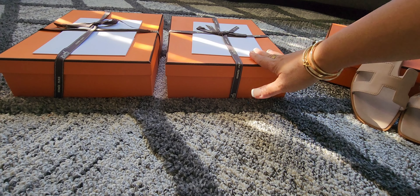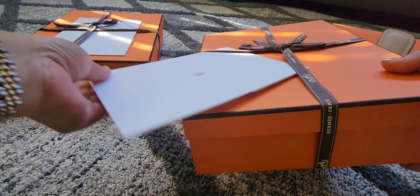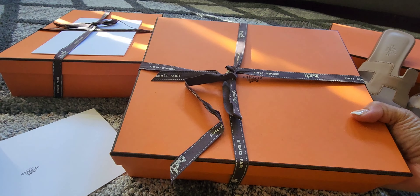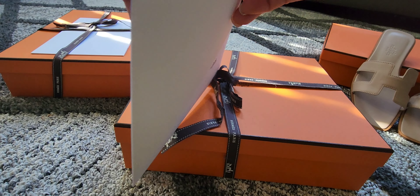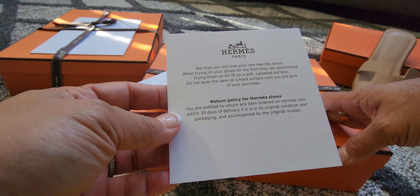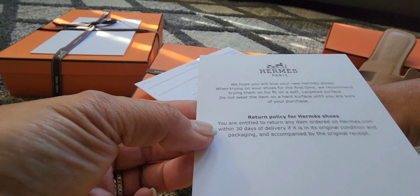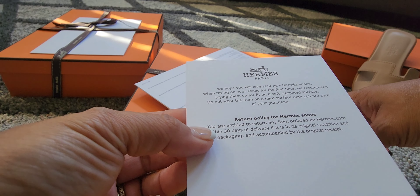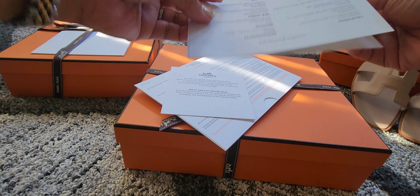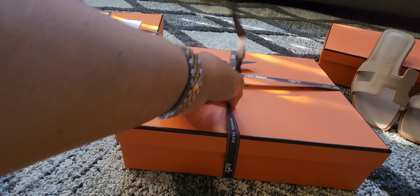Let's go to the second box, which is the middle box. Again, this is also from my SA and she shipped it to my address. This is the receipt — it has a receipt inside. It also has a return policy, I think, when you order online. The other one didn't have this, but this one does. So it has this return policy and they're just thanking you for buying this particular product.